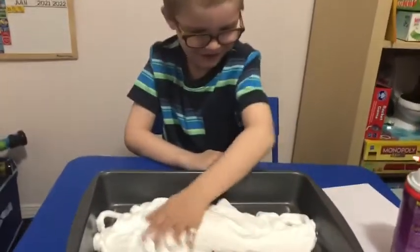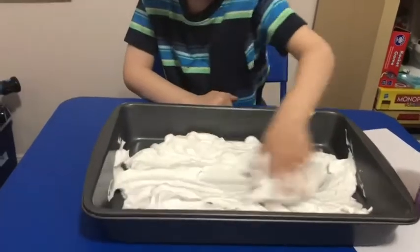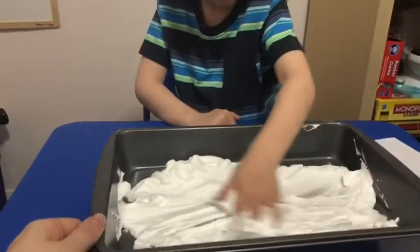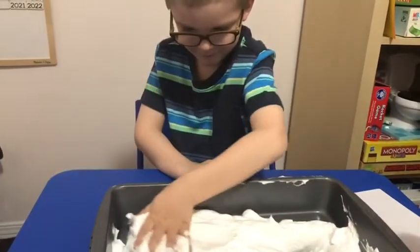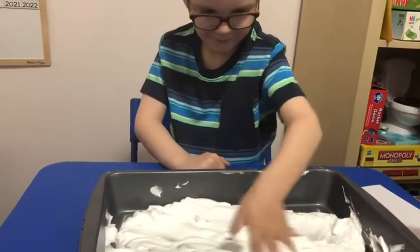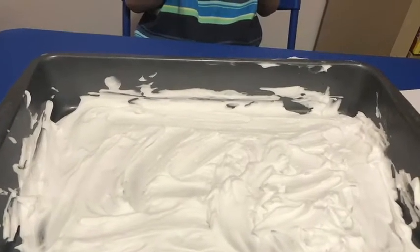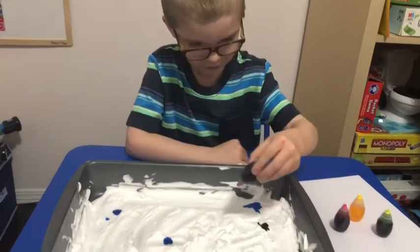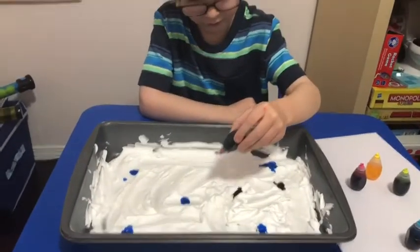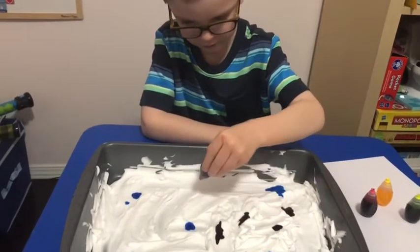We're spreading the shaving cream into the pan all along the bottom, and then we're going to add some coloring and make prints with our paper. When the shaving cream is all spread out in the bottom of your pan, you're going to drop some food coloring and spread it all around.